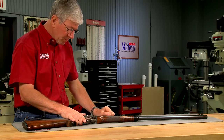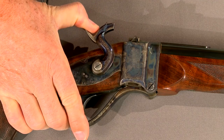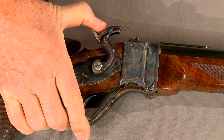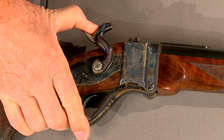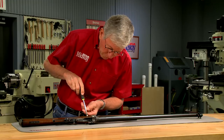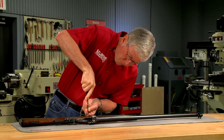During initial inspection of the 1877, I discovered the hammer wouldn't engage in either the half cock or full cock notches. The problem is inside the lock, so I need to remove it from the gun.